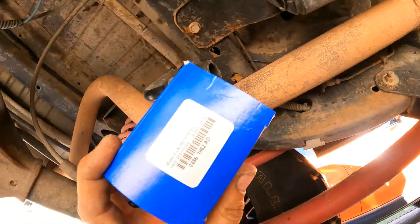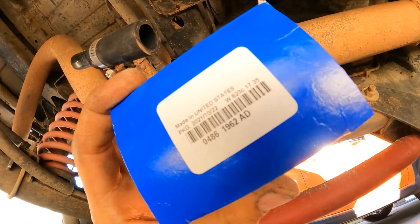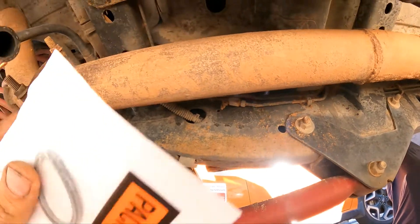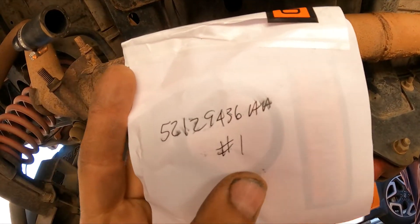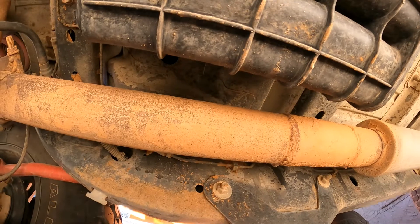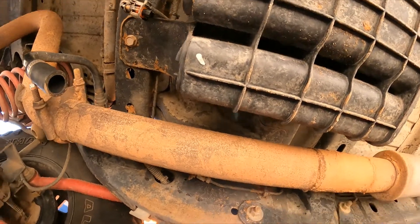Here's the new part number — hope you guys can see it. This is Mopar. Here's the O-ring, and that is the part number as well. Anyhow, let's get into the repair.